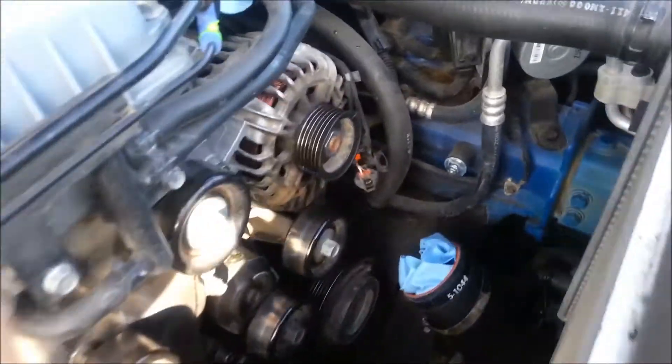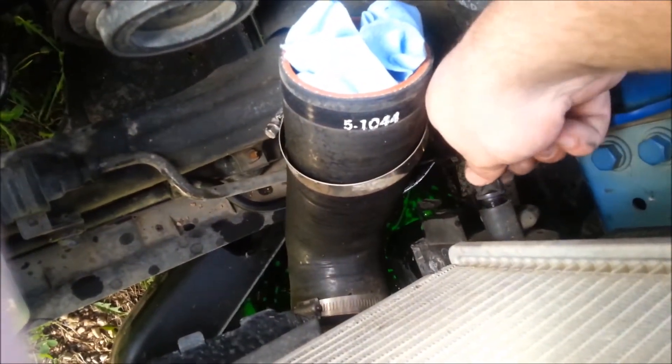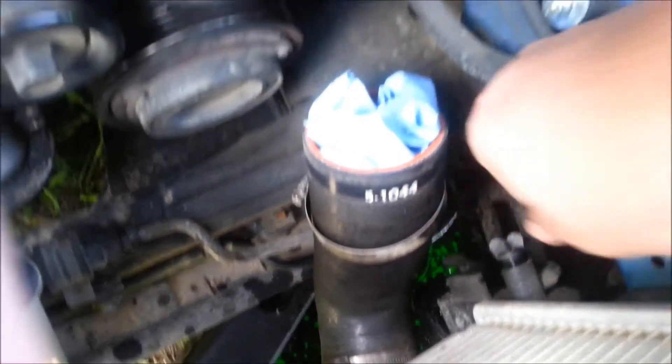The coolant is draining now. To drain the coolant, see this little fitting right here — undo this until the hose starts leaking coolant, then give it a little bit more, and then undo your rad cap and it'll keep draining.